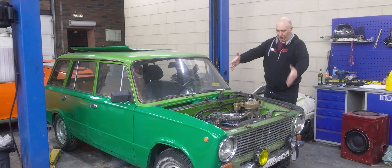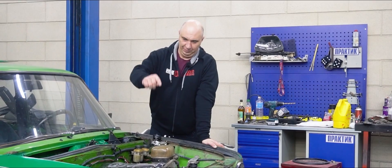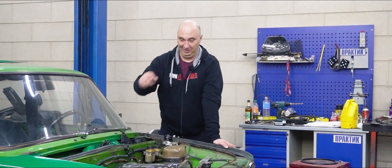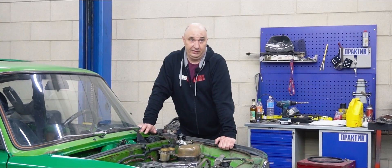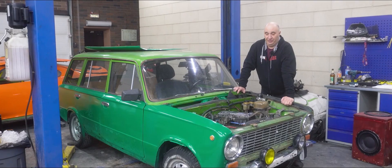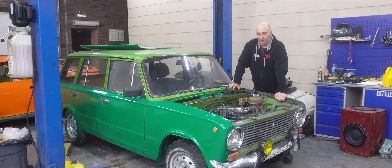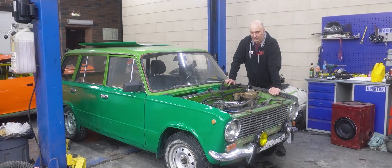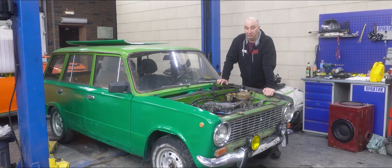Hey there, fellas. Today I've got myself this lovely car. Remember the experiments we put this one through? I mean the last one, after which the engine ceased to be functional. It's due for some repairs. And now people have been arguing about what's more durable — welds or a bolted connection. So today I suggest we answer that question.